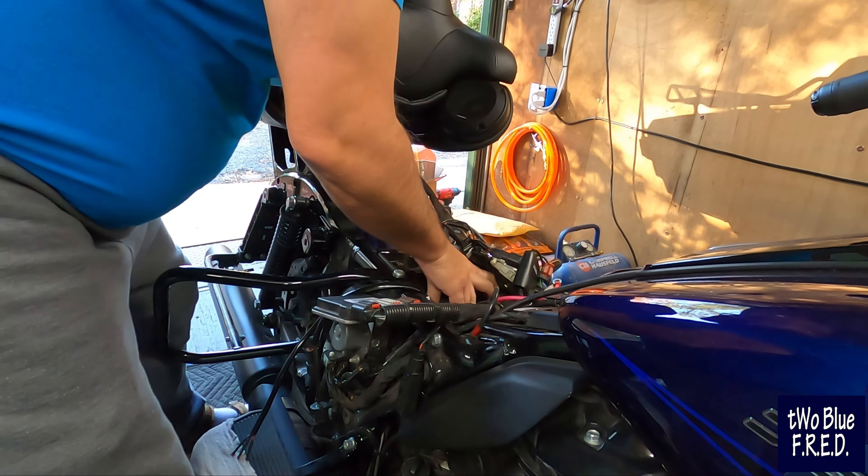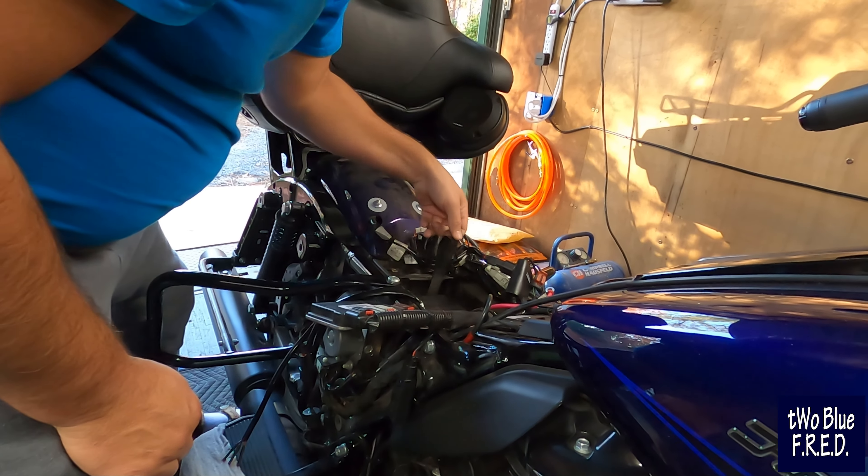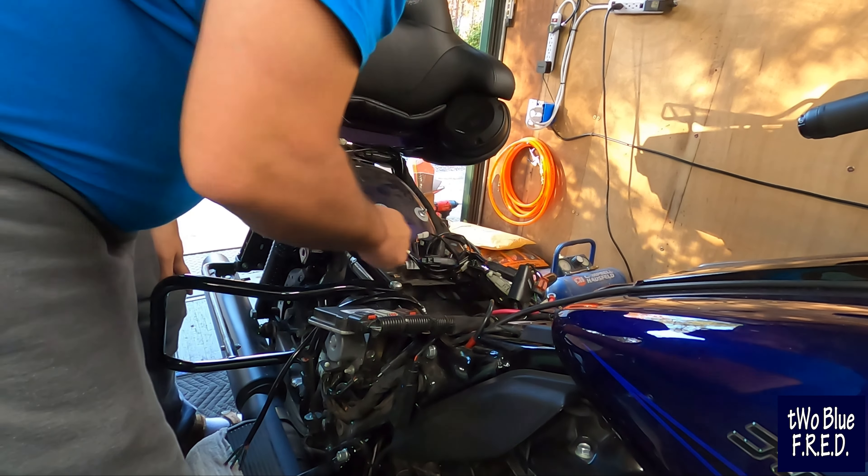Just a little strap here to put the battery in to make things a little easier. If you've got the money to buy the new lithium ion battery, do it. It's a lot more expensive, but it don't weigh anything — where this one weighs 22 pounds. Freaking heavy. We're 2 Blue Fred, we ain't scared.